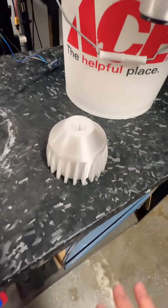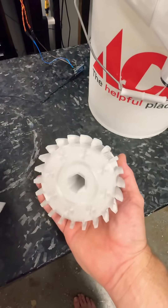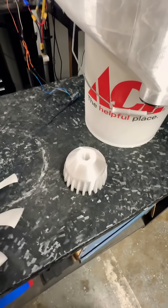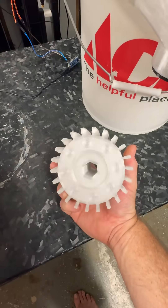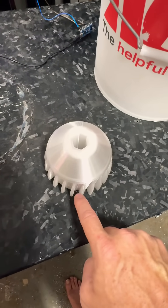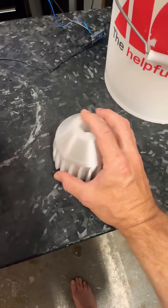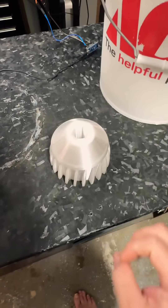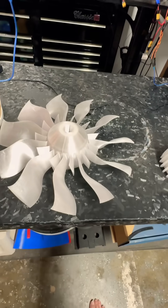Everything's working on the printer like it's supposed to — you can see how clean everything looks. This is a fairly heavy piece, and that's because we want that mass to help with continuing the kinetic motion of the blade. This is a 55% gyroidal infill with an eight-layer wall thickness, which makes all of these interfaces solid where the blades get tapped into place, while still allowing the entire piece to expand due to the gyroidal infill if necessary.